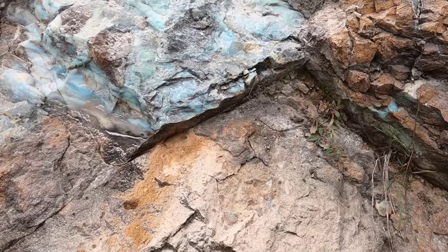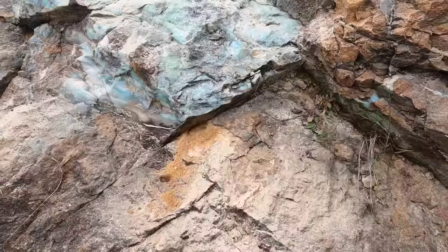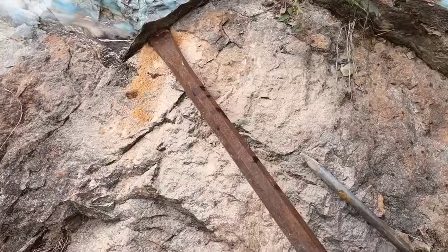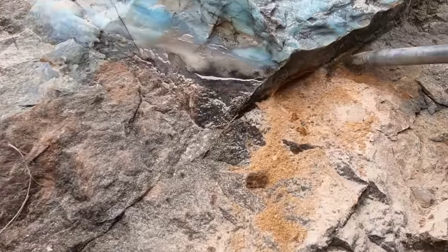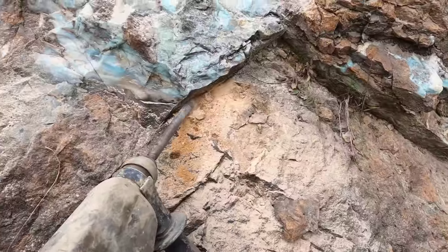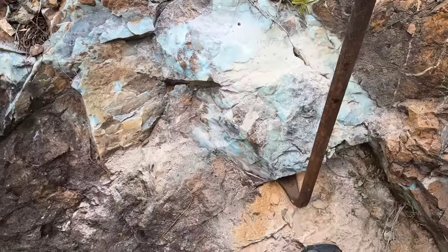There we go. We have a nice recess for the big pry bar to get underneath. I'm going to put it in there and see if I can lift it off, see what happens. I might need a bigger gap for this pry bar. Let's try that.